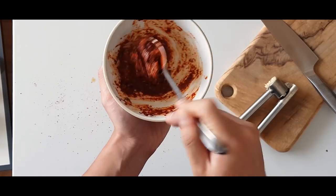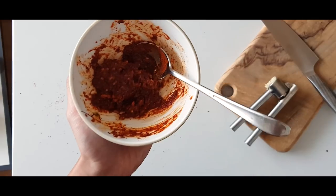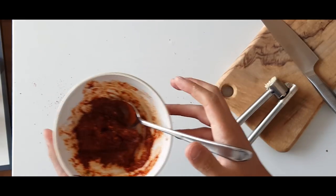This stew was invented in the 1950s during the Korean War from ingredients the American army gave Koreans, such as spam, beans, and sausage.